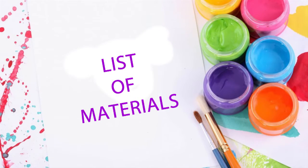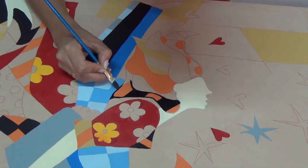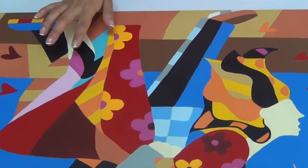You will know the complete list of materials: tracing illustration onto wood, face paint, painted figures, and sanding.